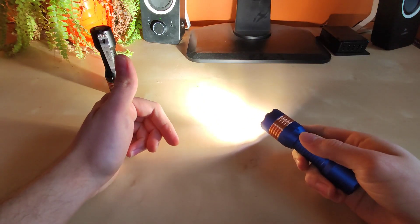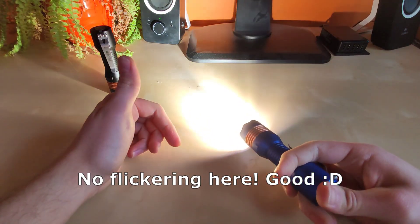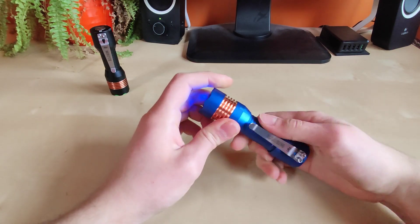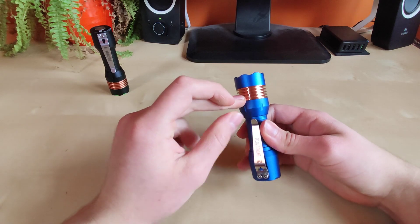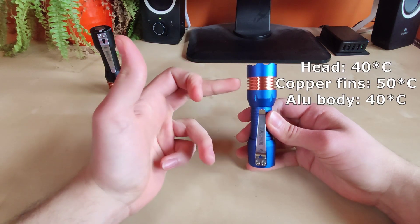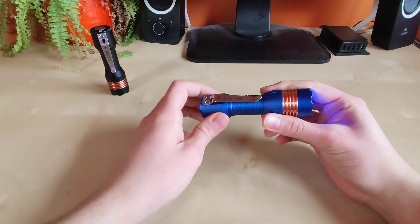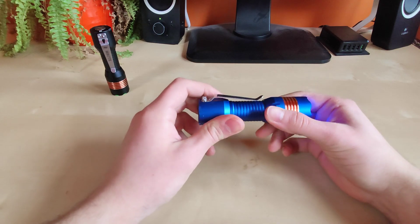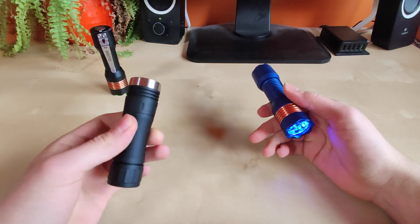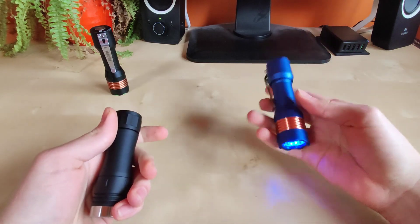Of course, the LH351D does not flicker — I cannot see any flickering at all, so this one is good. Another difference I noticed is that obviously the copper pill heats up faster than the aluminium body. During my test I recorded about 40 degrees at the head, 50 degrees at the pill, and 40 degrees at the body. Heat dissipation is excellent on this flashlight — it holds turbo mode much longer than comparable lights because of the mass. This flashlight is definitely heavy, so for heat dissipation that's a definite plus.